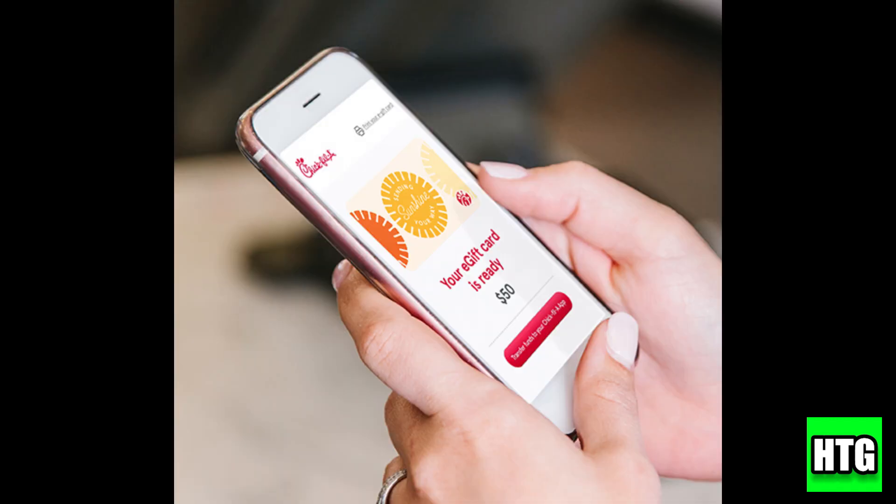And that's it! You're all set and ready to enjoy Chick-fil-A using your gift card!